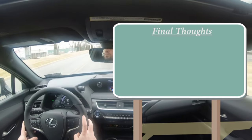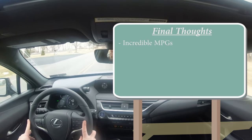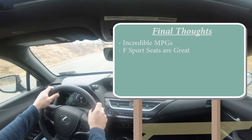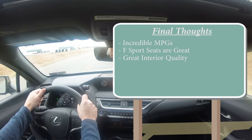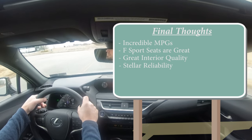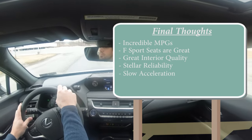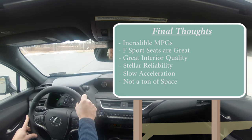Final thoughts on the UX 250 Hybrid: incredible fuel economy at 41 MPG city is wonderful by any standard. Seat comfort is excellent — F Sport seats are on a whole other level due to the bolstering, but the standard seats are plenty comfortable. Interior quality is great; I love the Japanese heritage touches — the Washi dashboard and samurai-inspired door handles. Lexus reliability means 200,000-plus miles easily. Room for improvement: it's not the quickest and interior space is somewhat limited, though Lexus has larger options if you need more room.